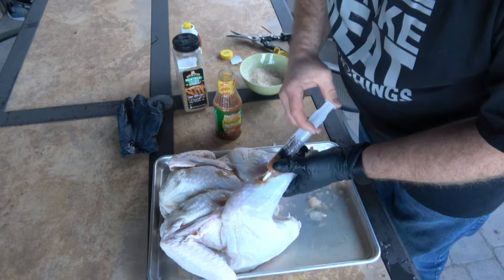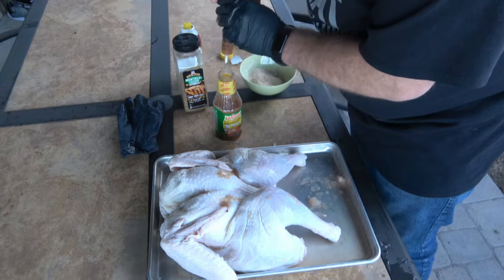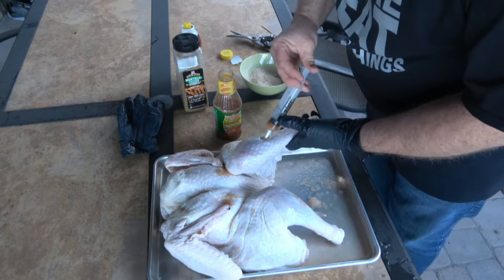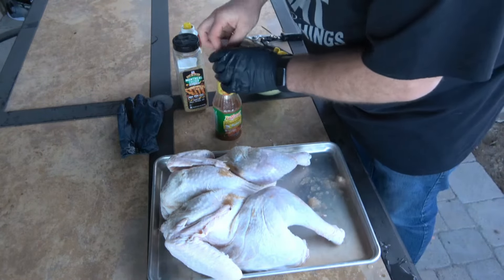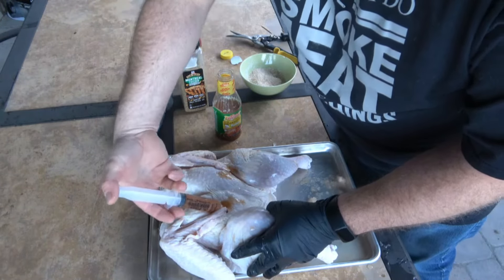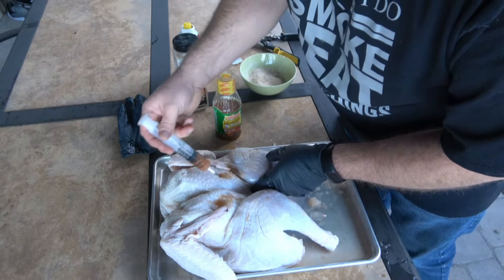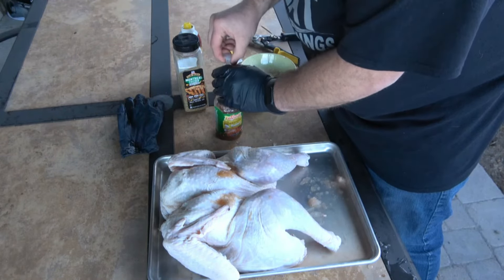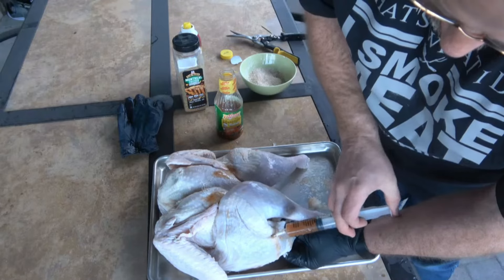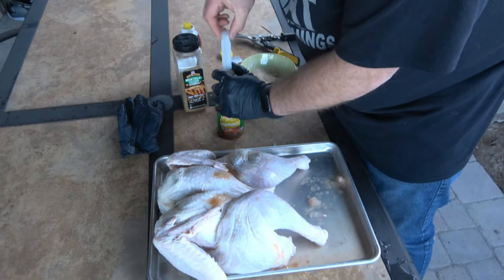You can see those just plump up. We'll do the same thing to this leg. Make one hole, move it around, and just do it until that thing won't take any more. You want to get the breasts, get down in the thighs. You just want to go in that same hole - go back in there. This is going to make this bird super moist and super flavorful. It's going to be tasty, I can't wait.